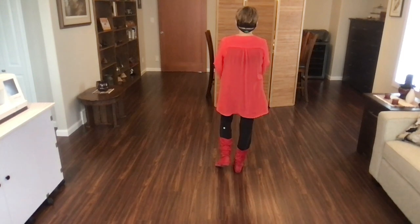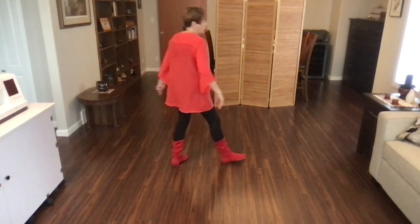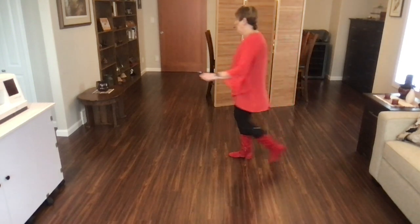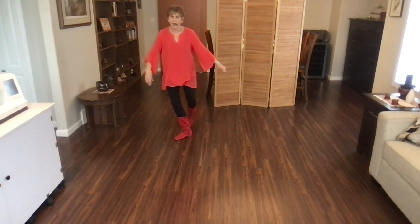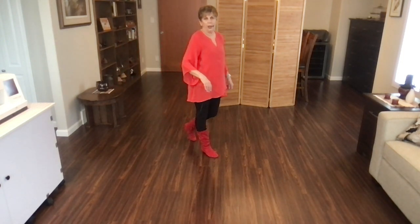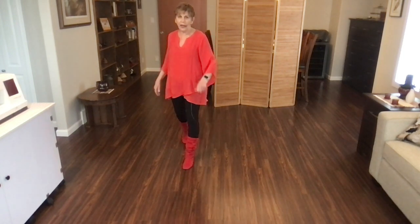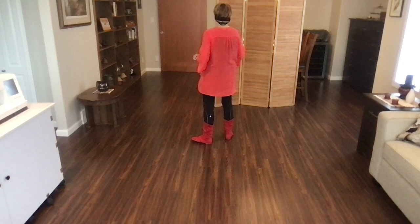Let's go from the top. One, two, and three, four, and five, six, and seven, eight, and cross. One, two, and three, four, and five, six, and seven, eight, and. Weights on your right foot facing the top of the clock wall.